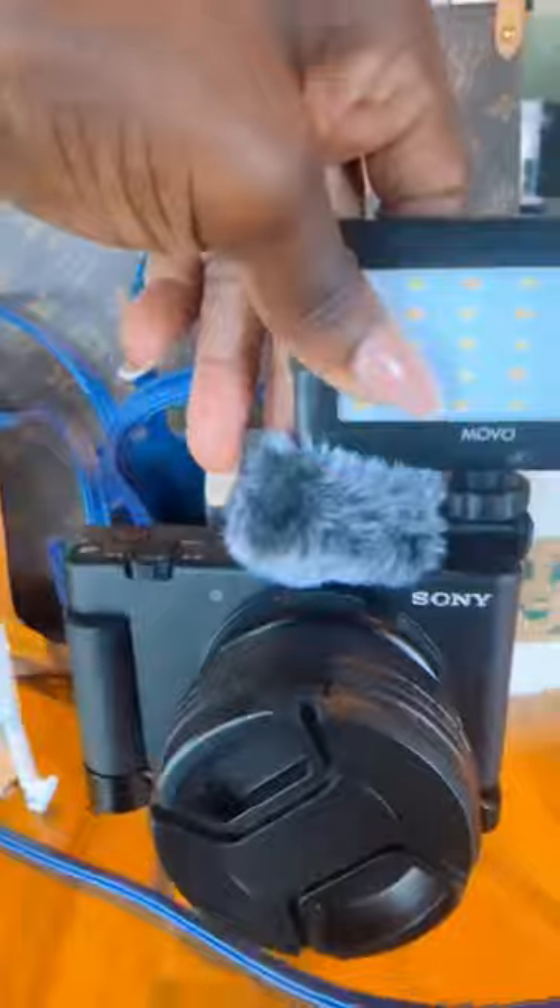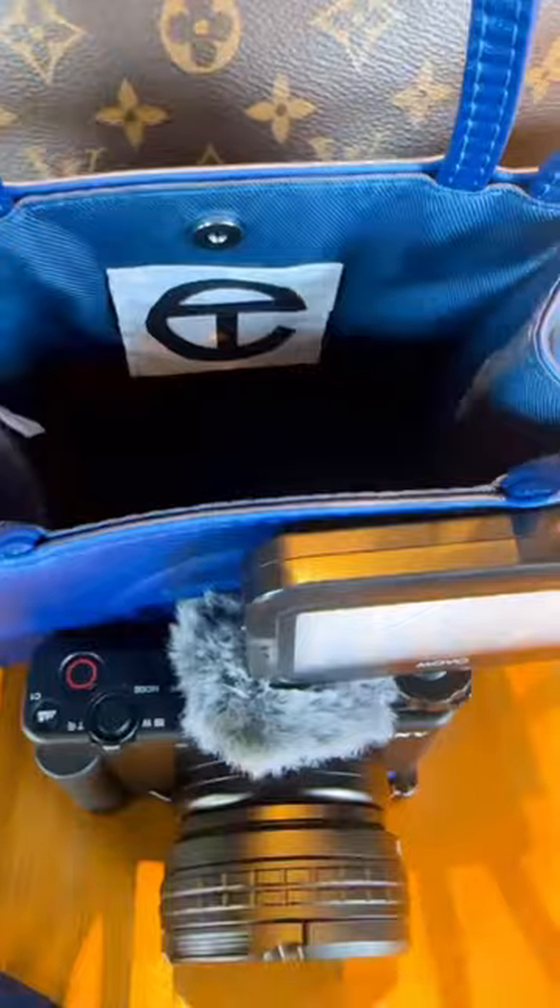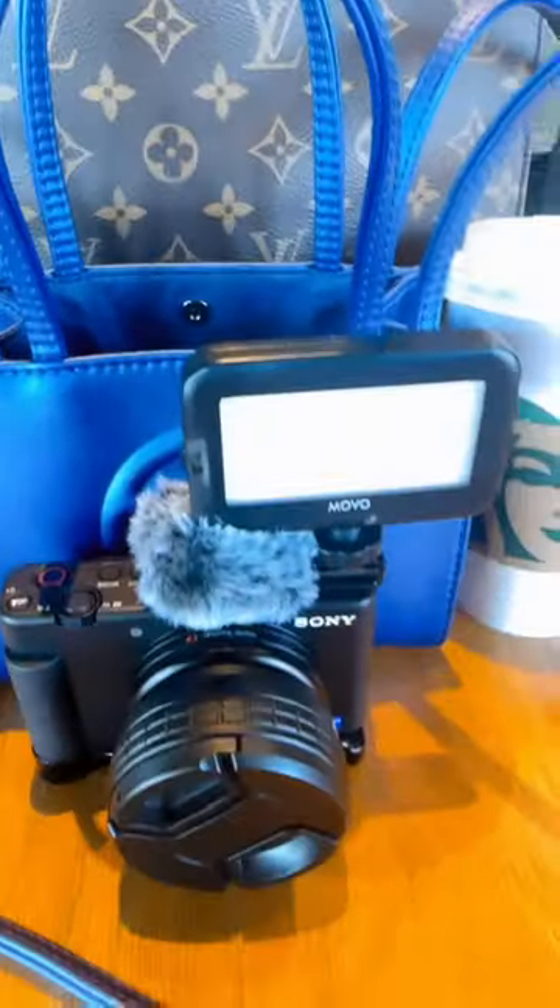I put my vlogging camera inside. It fits perfect. So far so good as far as the fitting, but the longer straps are irritating — I have to agree.